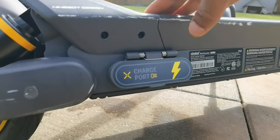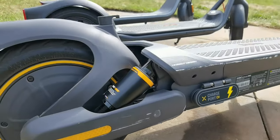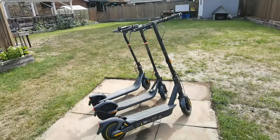The Max G2 has a bigger motor, and of course with that bigger motor you get more weight and more performance.